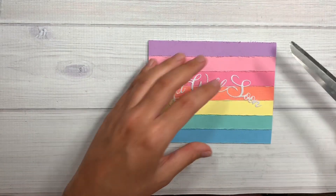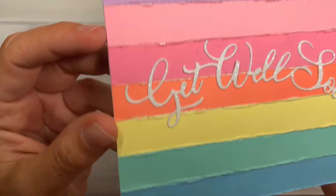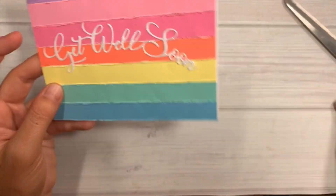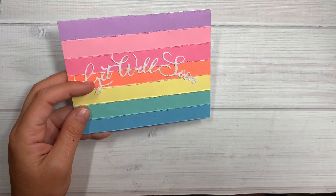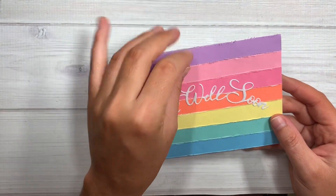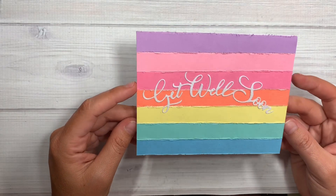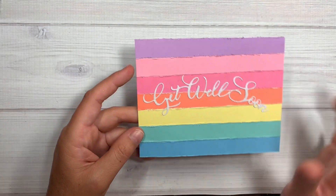She used scraps of rainbow paper, which I have tons of, but I went ahead and took scissors to the edge of the paper to give it some texture like Paige Evans does. But it was not fraying — it's a lot harder than it looks, or maybe it's my cheap 99-cent store scissors that were not cutting it. Her style is really torn up and beat up and I couldn't get it to do that.